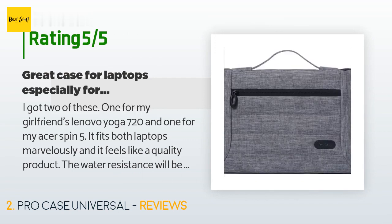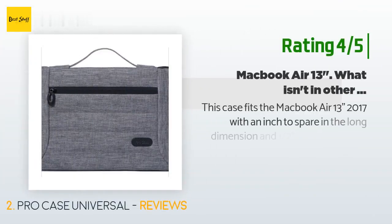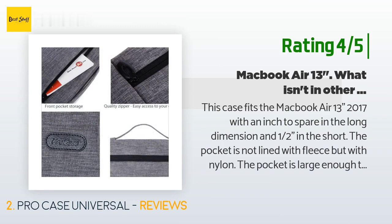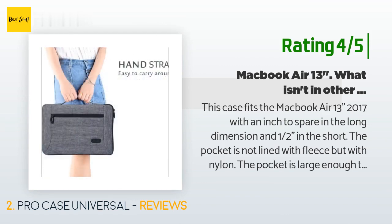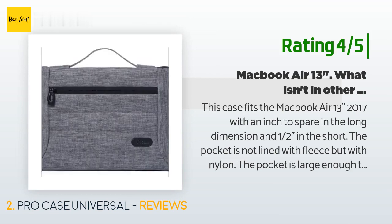It has an accessories pouch for smart pens, chargers, and cleaning cloths, though it is a little small for anything larger. Another happy customer said: 'This case fits the MacBook Air 13-inch 2017 with an inch to spare in the long dimension and half an inch in the short. The pocket is large enough to fit the MacBook Air charger with a duck-bill extension cord, an Apple display dongle, and a Kensington remote control. The end-loading design permits charging without removal from the case, yet holds the MacBook Air securely.'